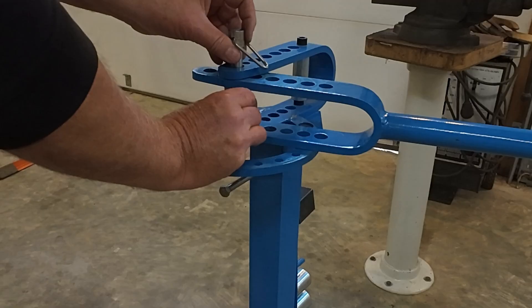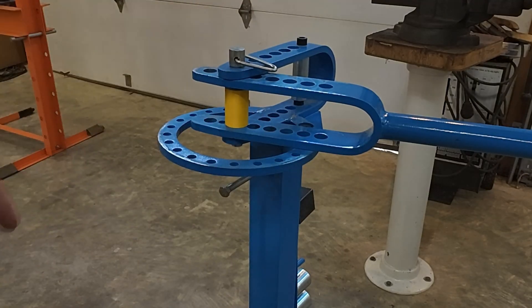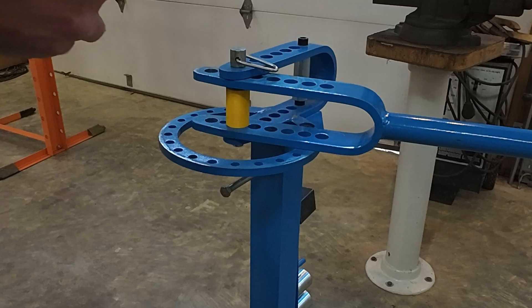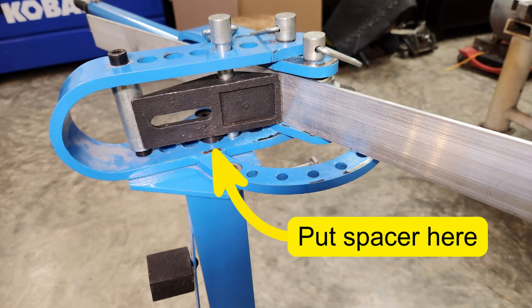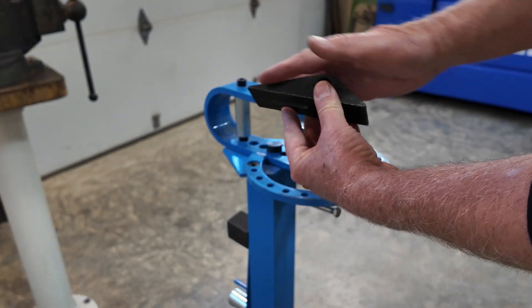It goes in the pivot — I call it the center pivot. The next thing you want to do is put the 90-degree bending attachment in, so you go back one, two, three holes on the side here. Put the bending attachment so that the longest part of the taper is going to this back post.